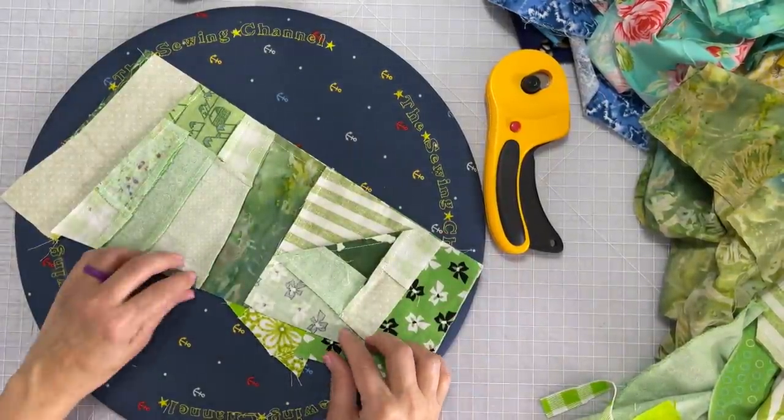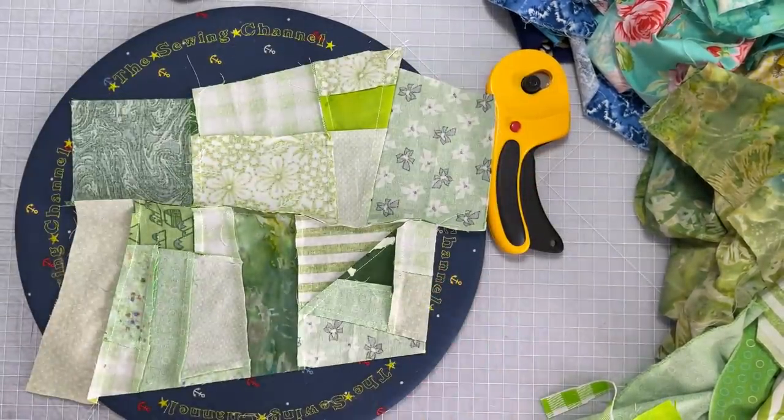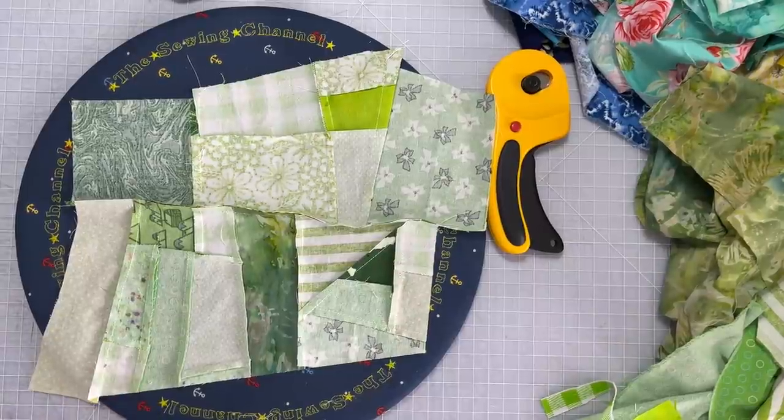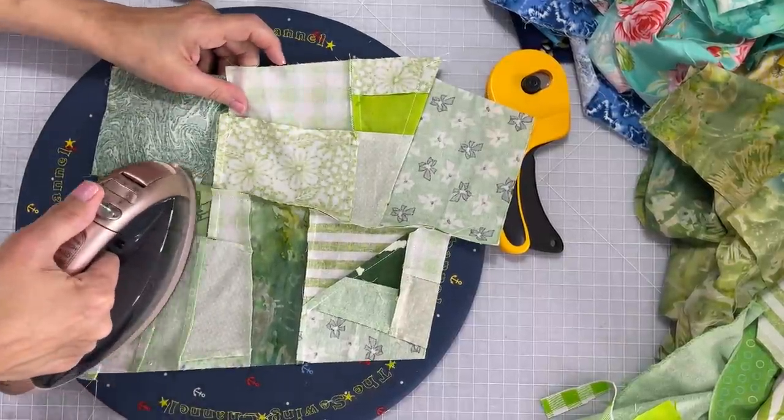And this is what it should look like after I've sewn it. I'm going to go ahead and open it up and I'm going to give it a press. Now remember, let the seam allowance go where it wants to go — the point of least resistance.